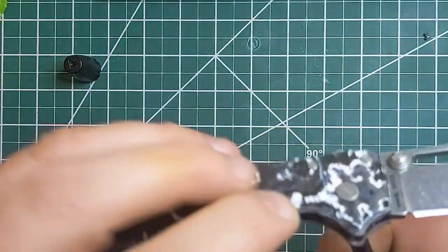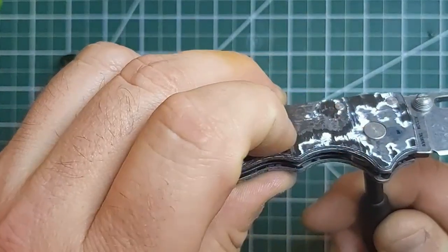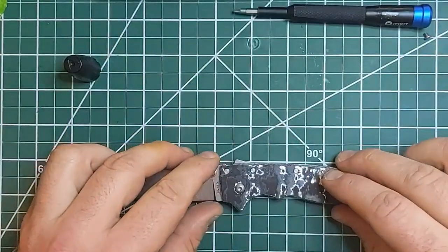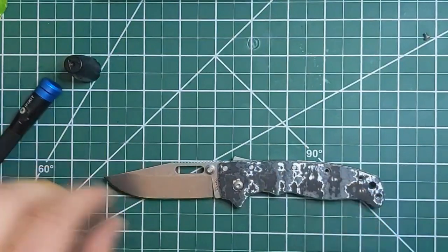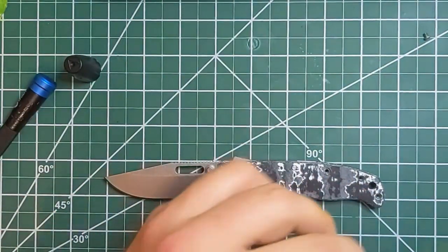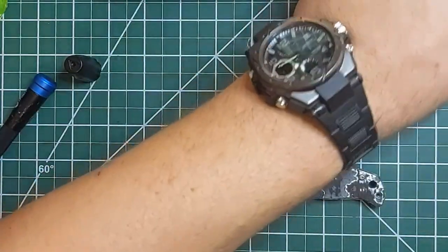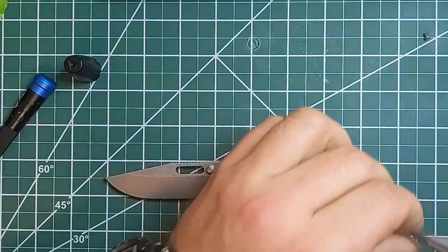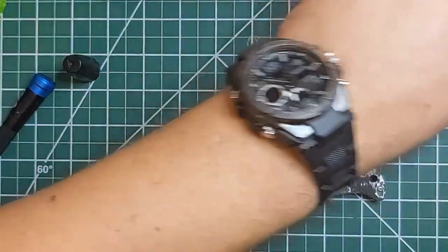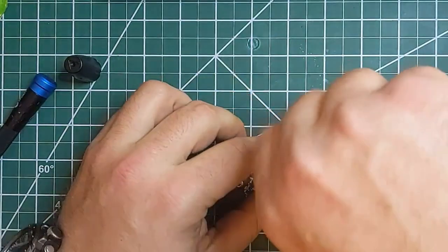Now I'm going to take this scale, pop that into place. Just so that pivot doesn't pop back out, I'm going to snug the pivot up and then we'll adjust again later. I got that snugged down. You can see the back side of the pivot is flush with the scale, which is what you want. Now let's assemble the front side before we put the pocket clip. I'm not going to tighten everything down until we do the final check and make sure the blade is centered and everything.